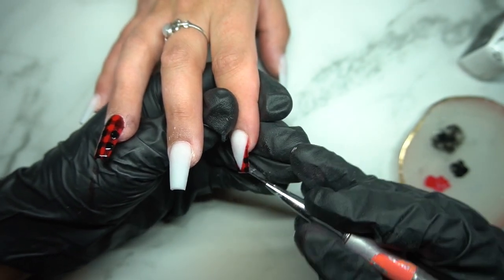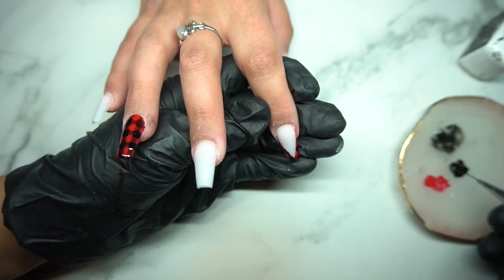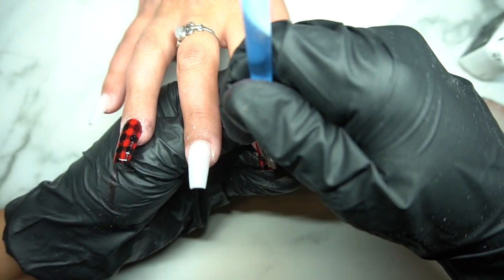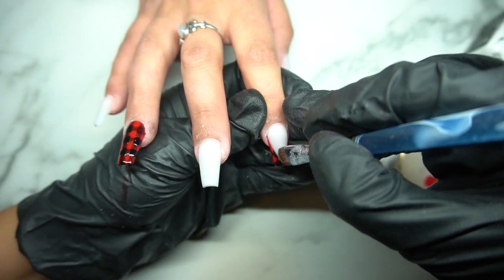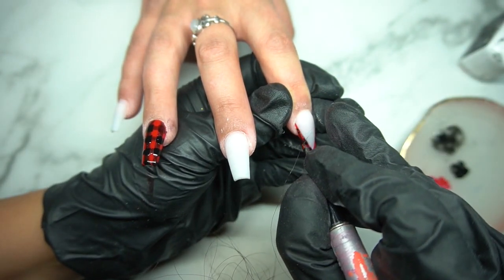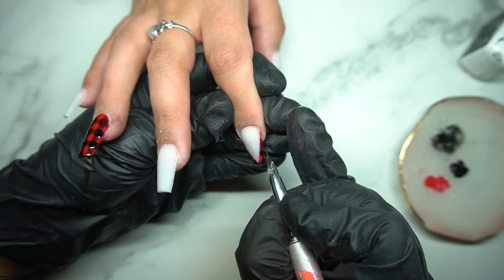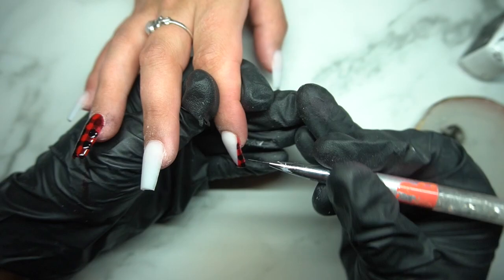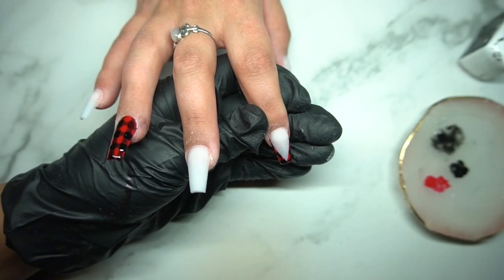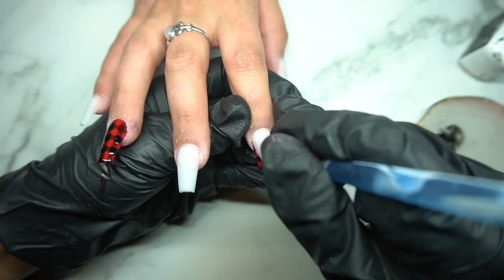I'd recommend getting one of those little ring things or a stamping plate to put your paints on, because it helps a lot and you don't have foil floating around. Before, I would use a piece of foil to dab my art paints on — this stone is so much easier. I spray it with alcohol and wipe it down. This brush I got at Montage Nail Supply is for cleaning up the cuticles. I love it — since it's a sturdy brush, I'm able to get a lot more of the pigmentation off faster than with a super small brush. Sometimes I'll also use my 3D nail art brush to clean up because it has a nice point for fine detail.